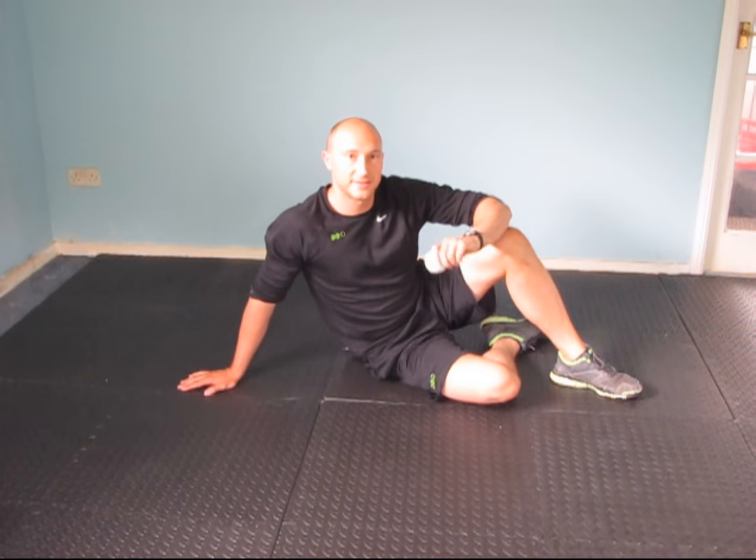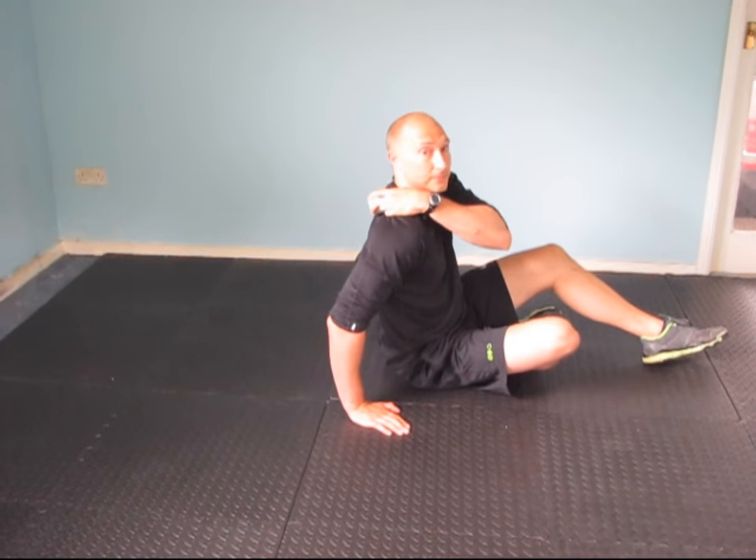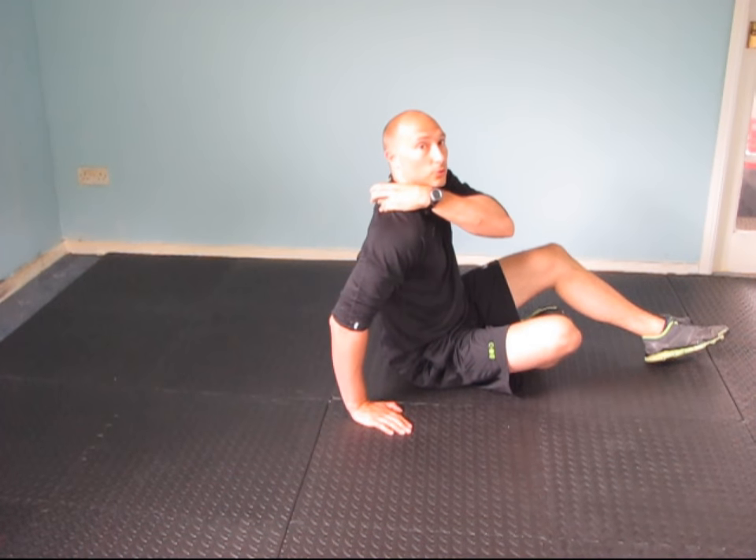The next one we're going to do is a levator scapula release, which is a muscle into the neck using the cross ball. You can use a tennis ball, cricket ball, or anything you've got at home. The ball placement is the top of the shoulder blade — the top corner of the shoulder blade, basically between there and the neck.